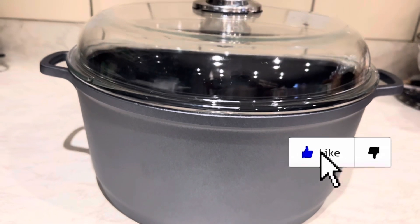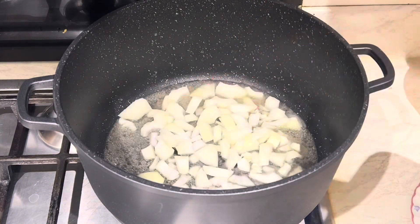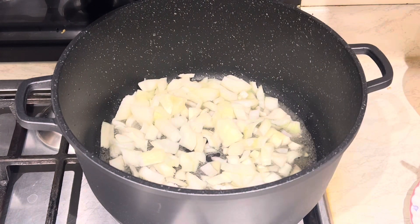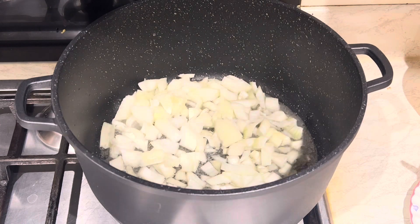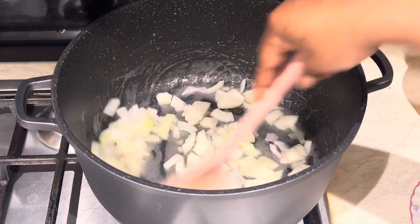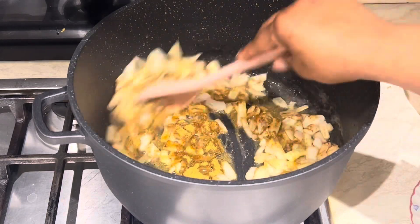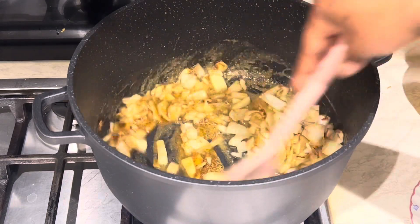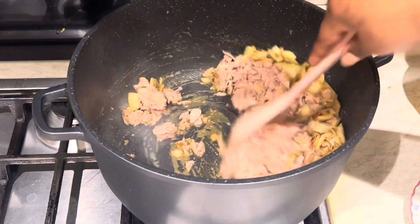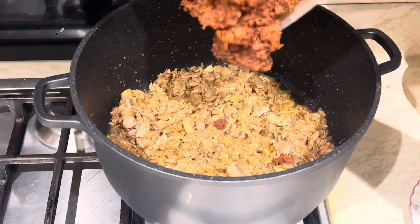Let's make some jollof rice. I'm using tuna for this jollof rice, so I'm adding some chopped onions to the sunflower oil. I'll cook the onions until they're nicely cooked and translucent, then I'm adding some curry powder — I love curry powder, it makes everything nice. Now I'm adding the tuna chunks and cooking it a little bit.